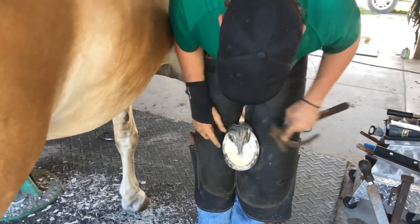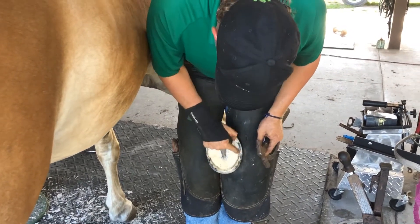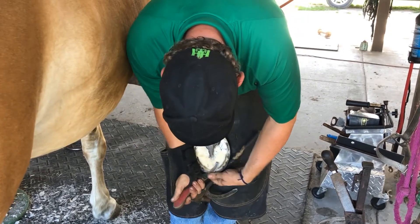So we're going to nail the shoe on — the nails are going to go in the hoof wall, which is this outer area here. Everything inside of there is where you do not want to nail; that's live foot and that would hurt them if they get a nail in there.